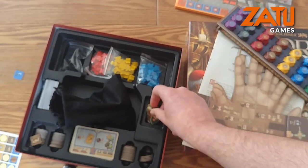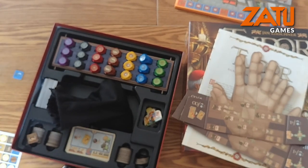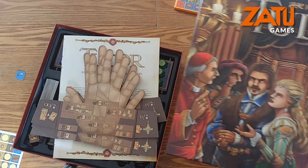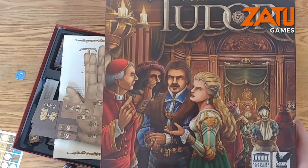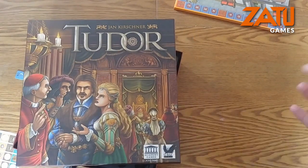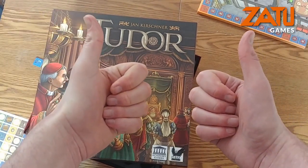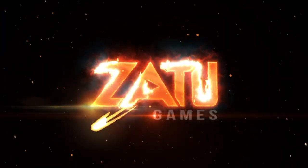That is everything that is in the game. It looks really nice when it's all packaged in together, and the quality of the components is really good — nice thick card, great meeples. I also have the expansion, which has miniatures in it as well, which is always nice. So that is Tudor — hope you've enjoyed the component look with this unboxing, and I hope you enjoy the game. Thanks, laters, bye bye!